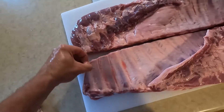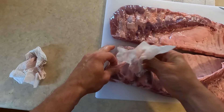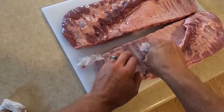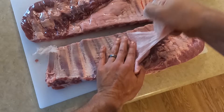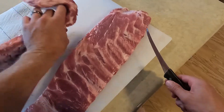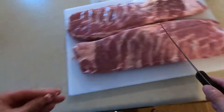If you want to remove the membrane, use a paper towel to get a hold of it and it usually comes up pretty easy — at least it comes easy on the baby backs. They don't look like they need much trimming honestly. I might just let it ride.